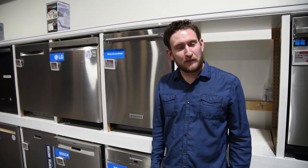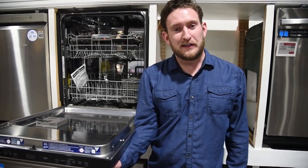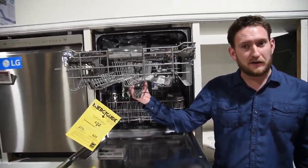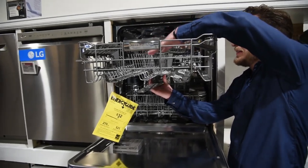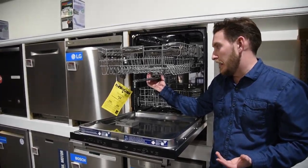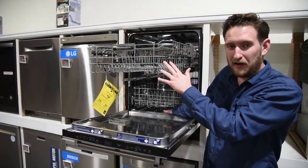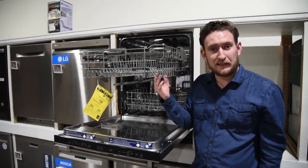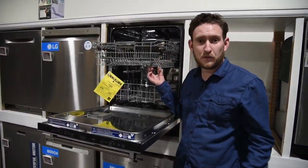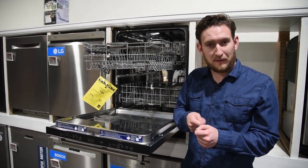Number three: you can use your dishwasher to disinfect and clean things you normally wouldn't think of. If you have kids, you can throw their toys on the top rack. Don't use a heated dry cycle because it could melt them — use a hot temperature cycle only. Also, sponges from the sink can go in the top rack to clean and disinfect them.